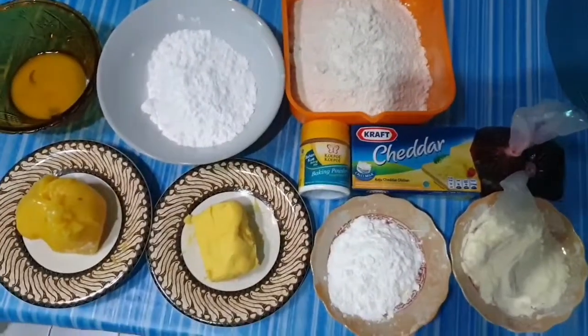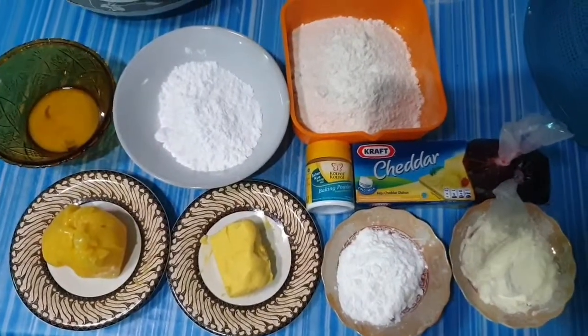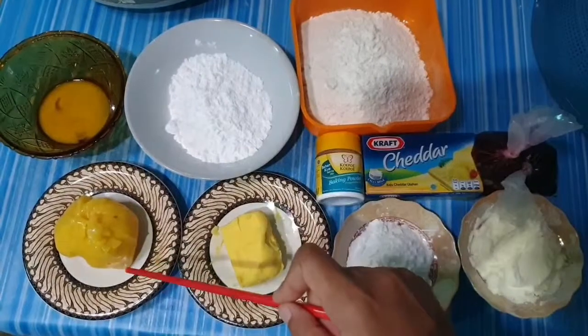This is the one that we will prepare for Thumbprint Strawberry. This is 100 gram butter.